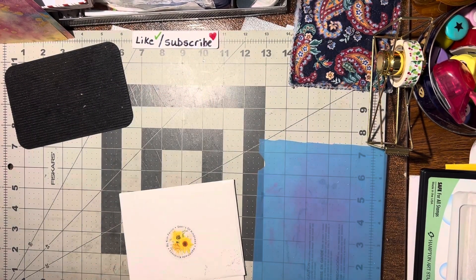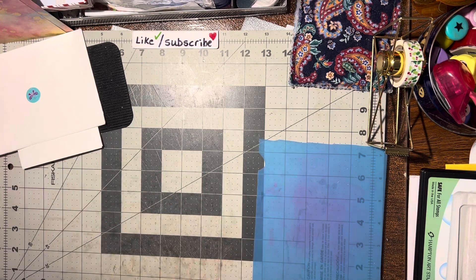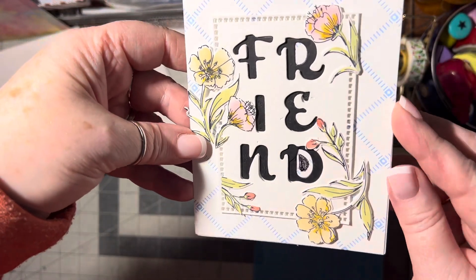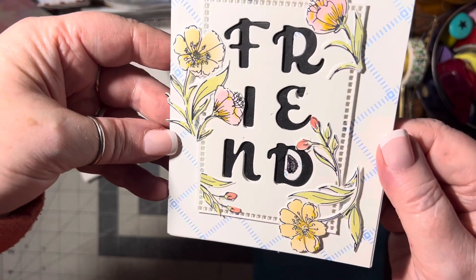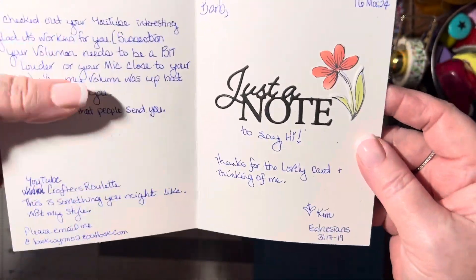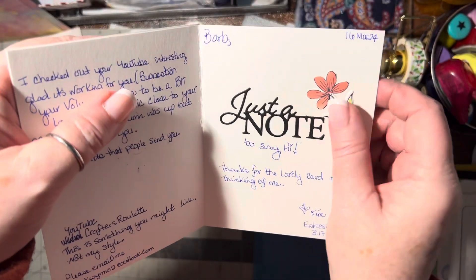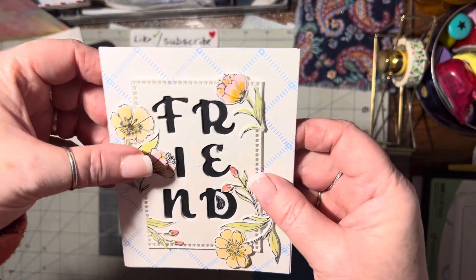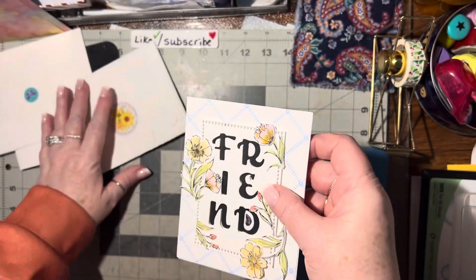Alrighty. The next card I got was from Kim F. It says 'Friend.' Isn't that pretty? And then on the inside — I love what she did on the inside — just a note and then a pretty flower. Very nice. Thank you, Kim.